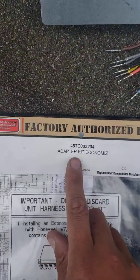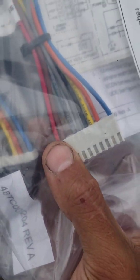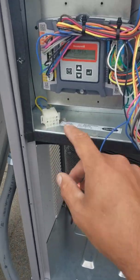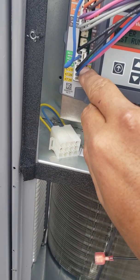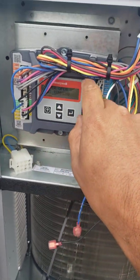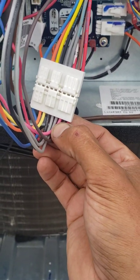And here's the kit. If you look right here, we have red, brown, blank, gray, gray. Now if you look on here, our pink wire — 2 to 10 volts DC for our actuator — comes out of the pink wire. Right here: red, brown, pink.